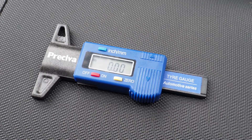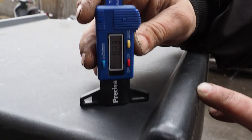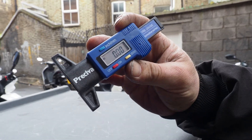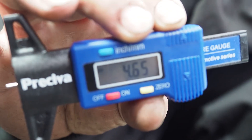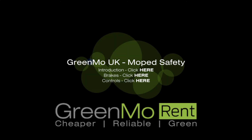The moped stopping distance will then increase in wet weather. You can check tyre tread depth using a gauge like this one. First, zero it using the flat surface. Then push the prong into the tread at the centre of the tyre. Tread depth should be at least one millimetre on the front and one point six on the back.